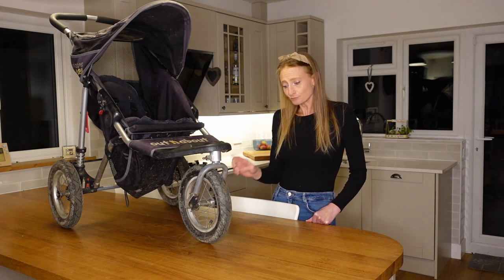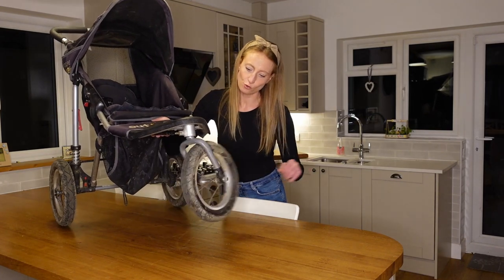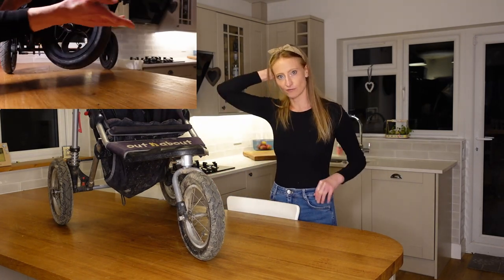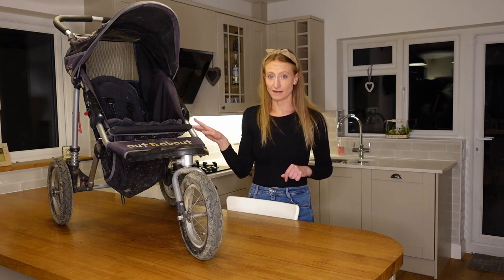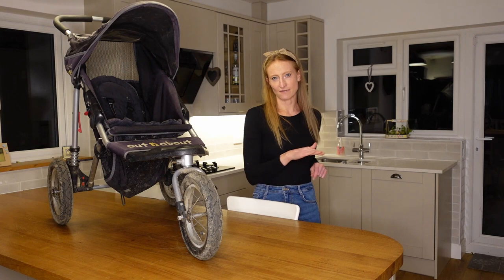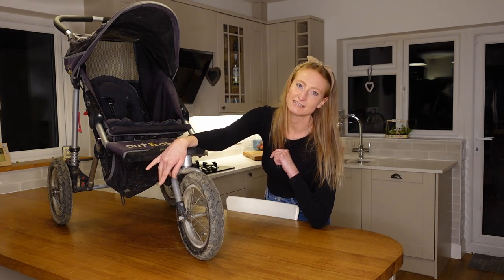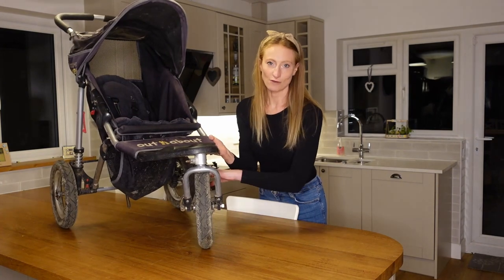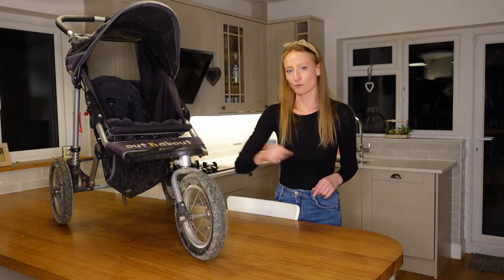The air-filled tires do offer quite a bit of suspension, which makes the ride generally smoother for the children. The front tire on both the single and the double is a 360-spinning wheel, which makes it so easy to push — you can literally push one-handed even with two children in the double version. The wheel also locks into place with a simple button, which works really well if you're using the buggy for running. I'd recommend locking the wheel if you're going to run, because otherwise if it hits a stone the wheel can spin around to the wrong direction and the buggy goes flinging off — which has happened a few times.